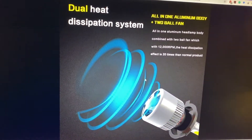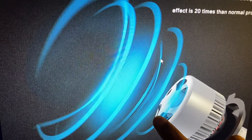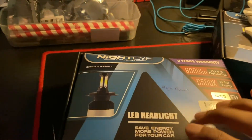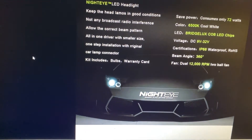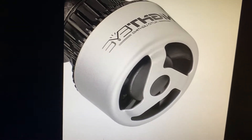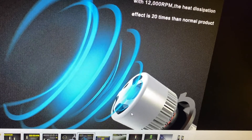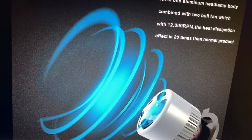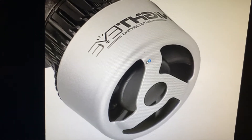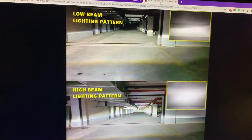If you get a product where you have four or five aluminium fins behind the fan, it's not a genuine product. The genuine one I got has only three fins, for both the high beam and low beam. The seller used a different photo online, but what I received had the correct three fins. Check the weight and quality — if it has only three metal fin parts, it's a genuine product.